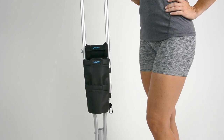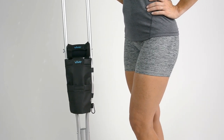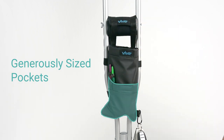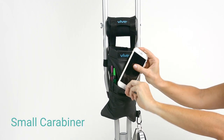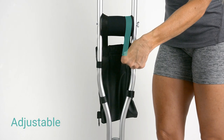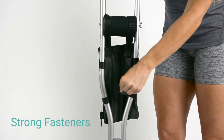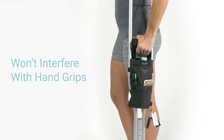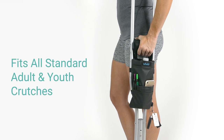The Crutch Bag by Vive safely and securely carries your everyday essentials. Generously sized pockets hold items such as a wallet or water bottle, while a small detachable carabiner secures ringed items like your keys. Two adjustable vertical straps and four side loops attach to crutches with strong fasteners. Pouch placement will not interfere with hand grips, and the versatile design fits all standard adult and youth crutches.